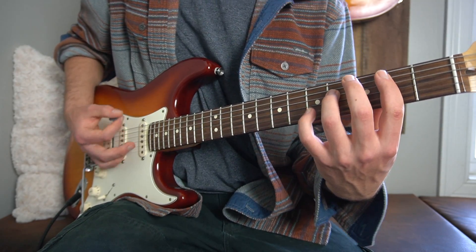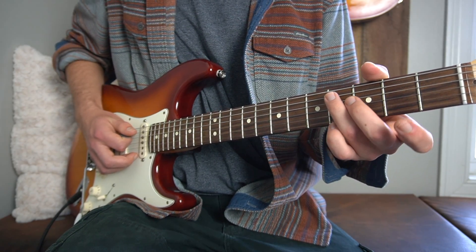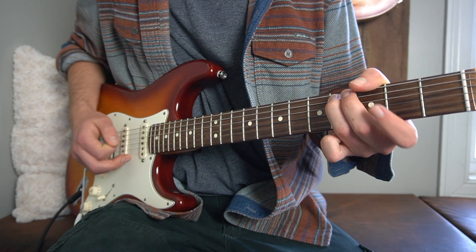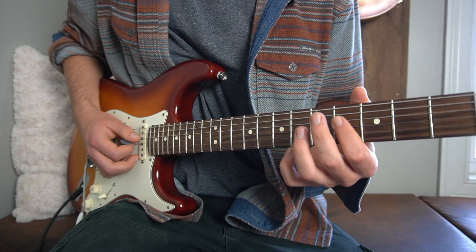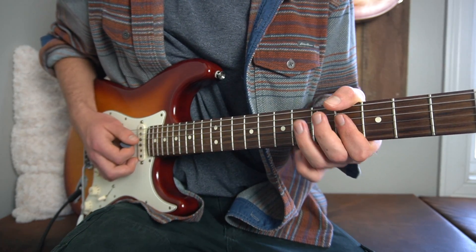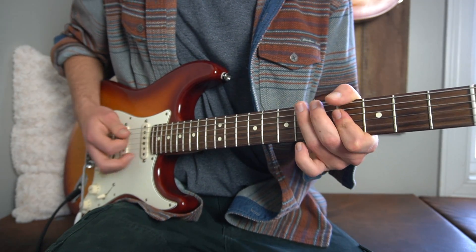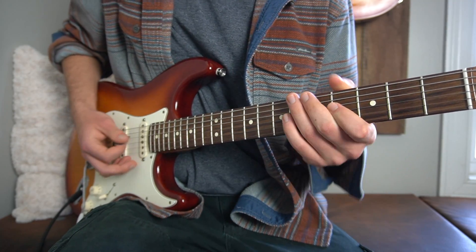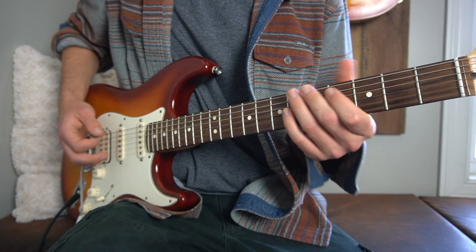Then right after that last down strum, we take our third finger on the fourth fret of the A string and slide it up to the sixth. Then you bar across the fourth fret of your D and G strings and you strike those. I would strum that upwards. Do that with me.